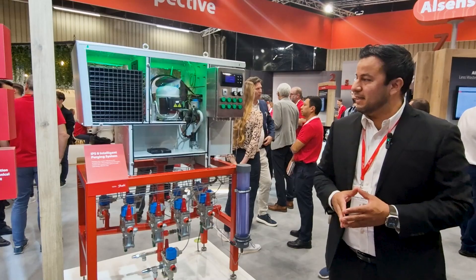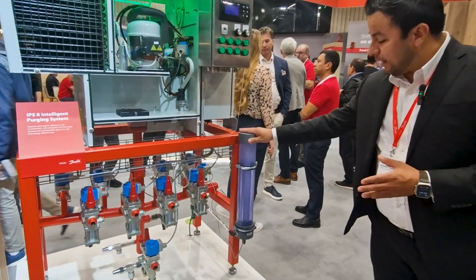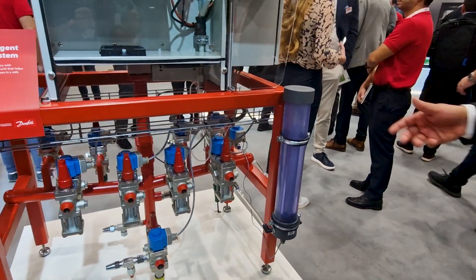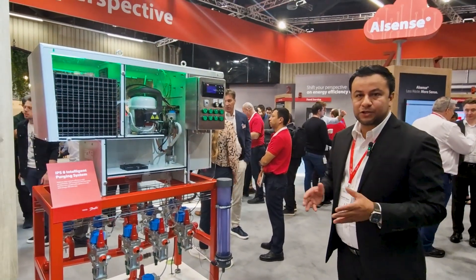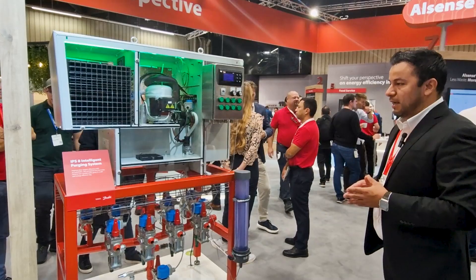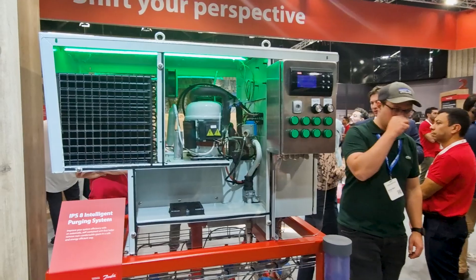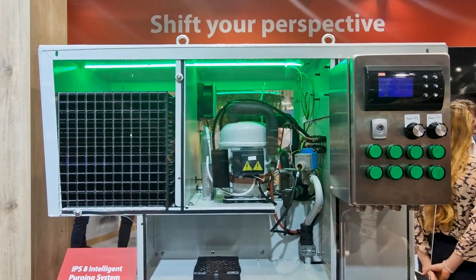What we are bringing as new in this occasion is an additional component for the purger. This is a bubbler, which will make sure that everything that is being purged from the system is passing through water, and then you're making sure that absolutely no ammonia is going into the air. Also, we are showcasing here an expansion unit, which brings eight additional points on your system.